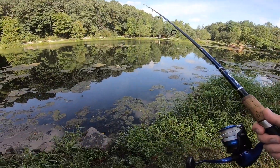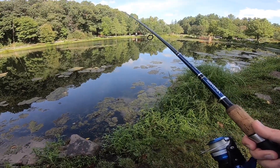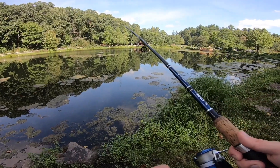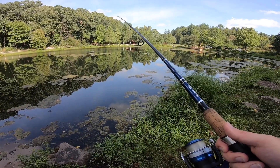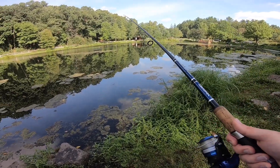I came here with my fiancée last Sunday — she caught about 12 panfish and I caught like five bass. But you could easily catch like 20 panfish here a day if you wanted. Literally.